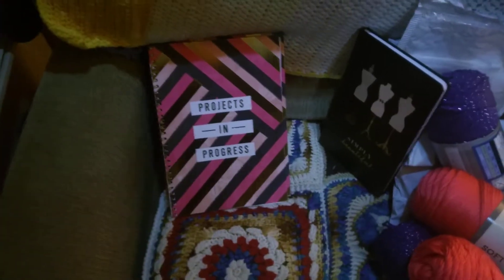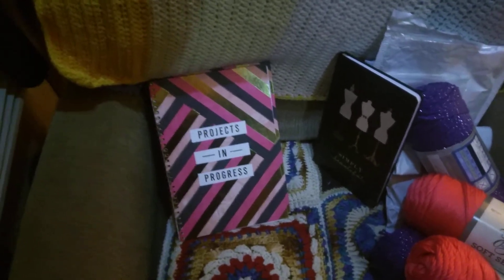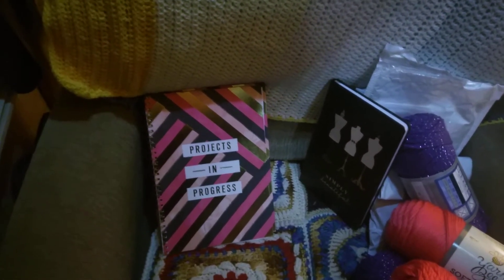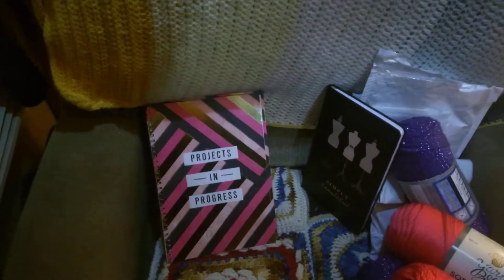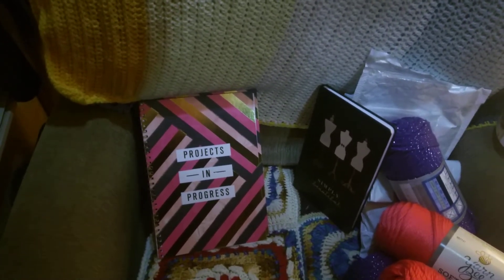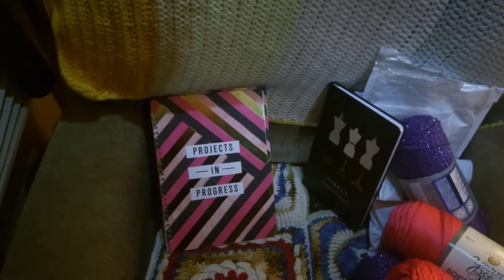So that is my Hobby Lobby haul. I will be back with my Amazon diamond painting kits that I got in the mail yesterday and today — I'll do that in a separate video. Everybody have a good night. Remember to be kind, be loving to yourself as well as to others. Thank you for subscribing, ring that bell, and smash the like button. See y'all later, bye-bye!